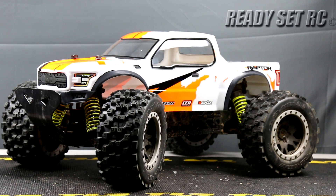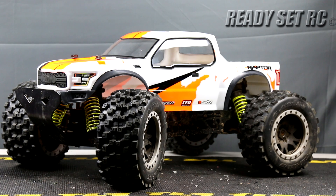Hi guys, Ready, Set, RC back again today and today we have the Sen Colossus XT on the bench.